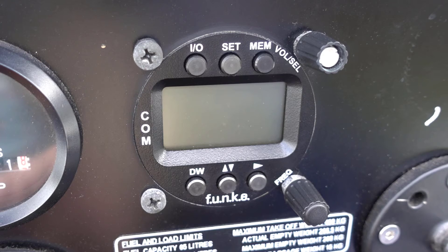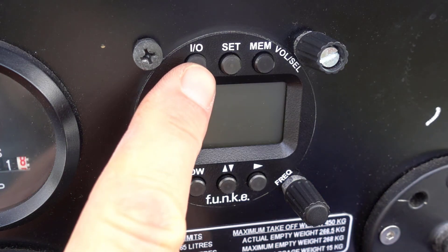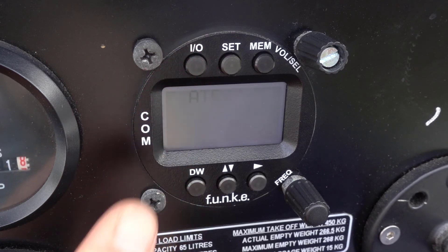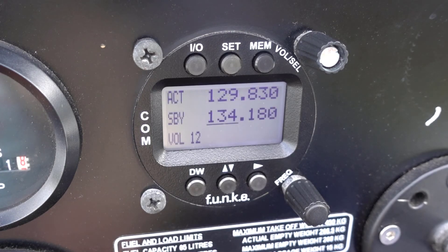Let's go ahead and turn on the transceiver. To switch on the system, press the on-off button briefly, which is on the top left. The transceiver will then start to boot up, showing the model name and the version number. After a few seconds you're all set and you can begin to use your transceiver.